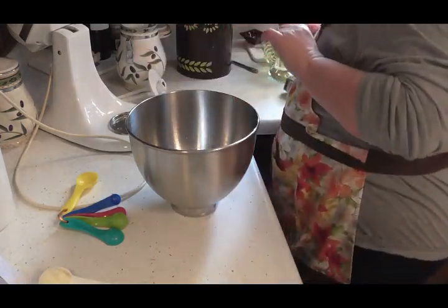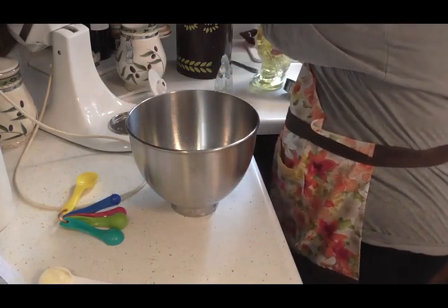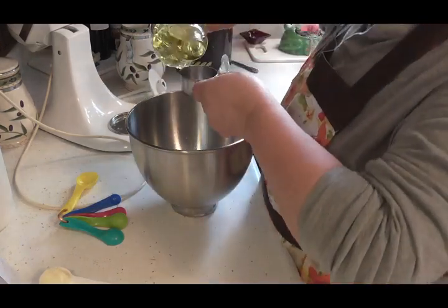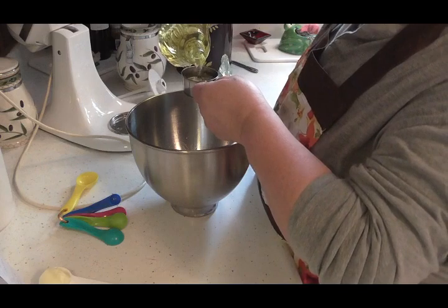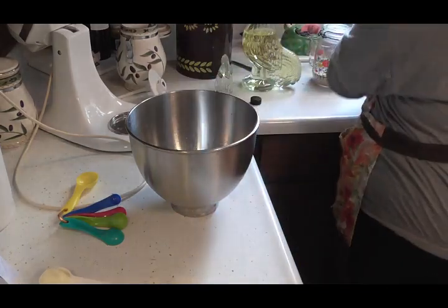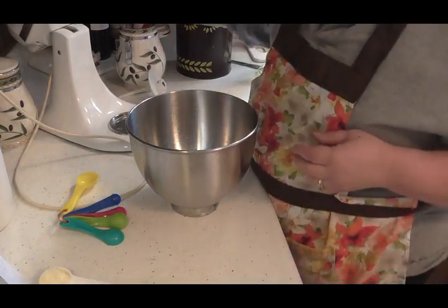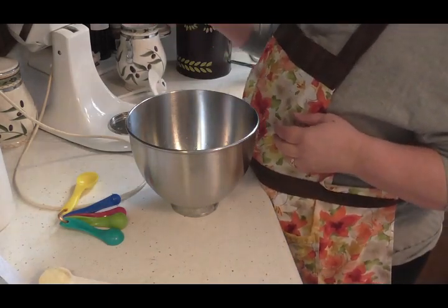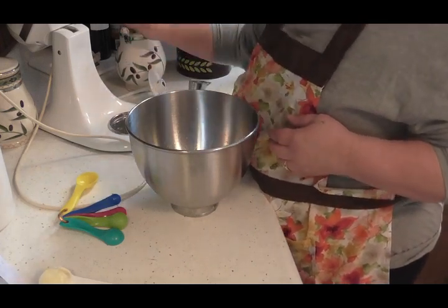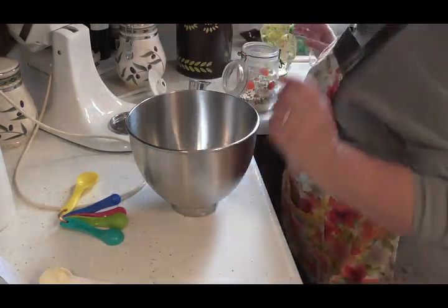Here I've got one cup of warm water. I'm also going to put in one-third cup of oil — I'm just using regular vegetable oil. I'm going to put in one-quarter cup of sugar, and I'm also going to put in two tablespoons of yeast.